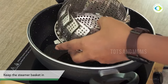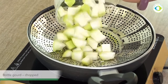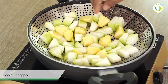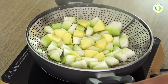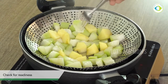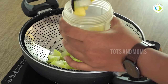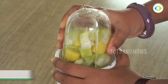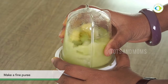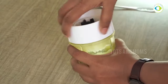For bottle gourd, or lauki, I use a steamer basket — you will find the link in the description box. After steaming, you will find a little bit of water. You use it in a blender jar — we don't need to add extra water because in lauki there is already a lot of water.